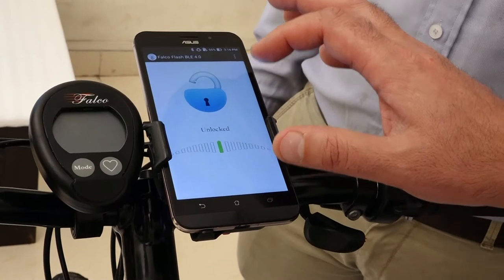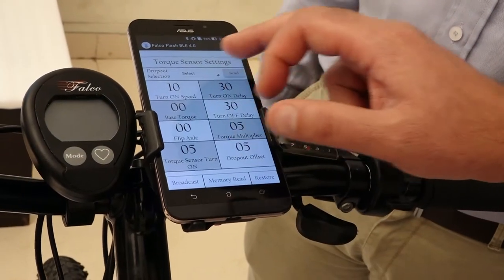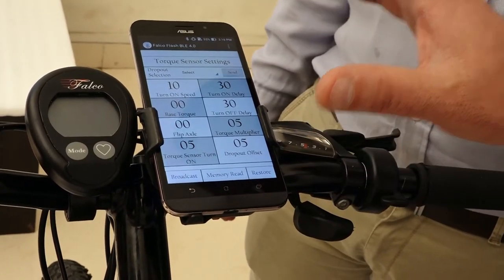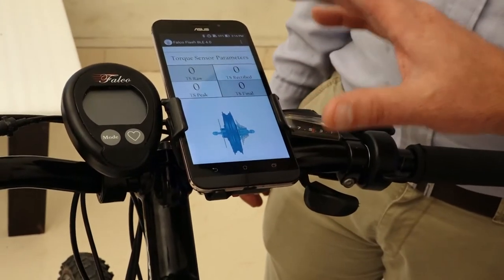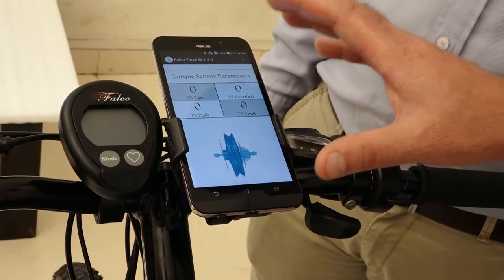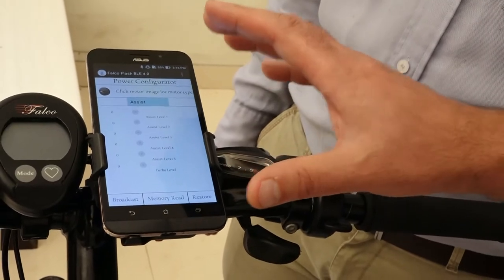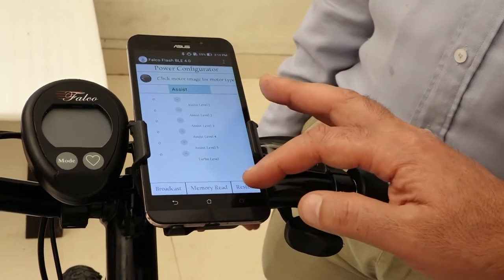This is the cruise mode, which we use to remove the speed limit. Then this one is our torque sensor settings, which allows customization of the pedal assist or torque sensor settings. Then we have torque sensor parameters, which allows us to diagnose any issues with the torque sensor. And then we have the last screen called the power configurator, which allows additional customization of different levels of assist.